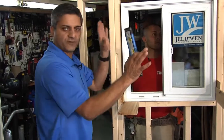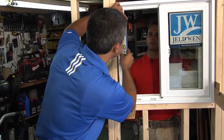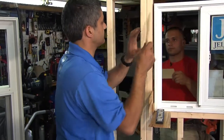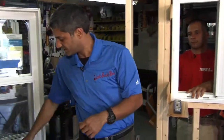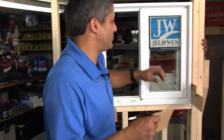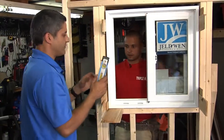As you do this, you want to check for plumb. Let's keep shimming. Let's check the other side. Helps to have somebody inside the house and somebody outside the house. Nice and tight. Now we've got to check for plumb.